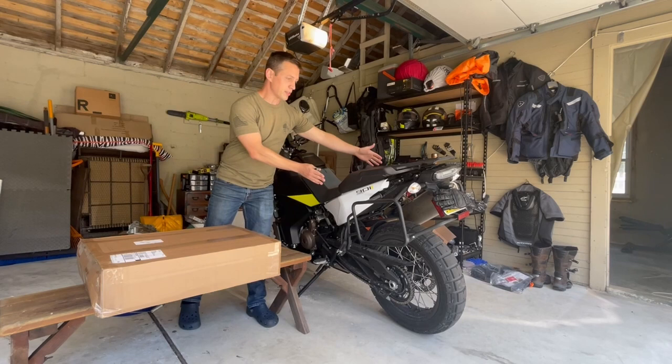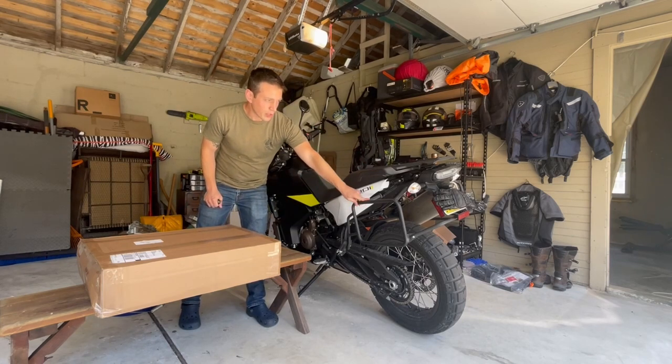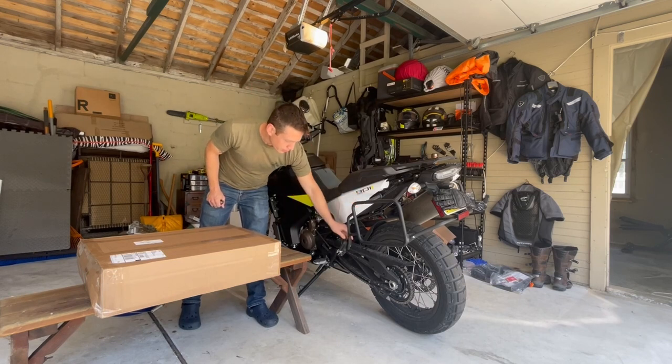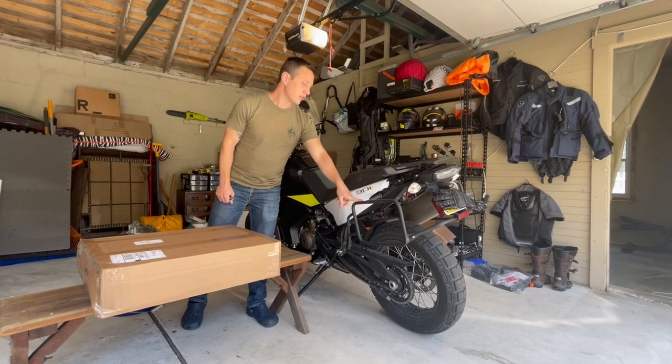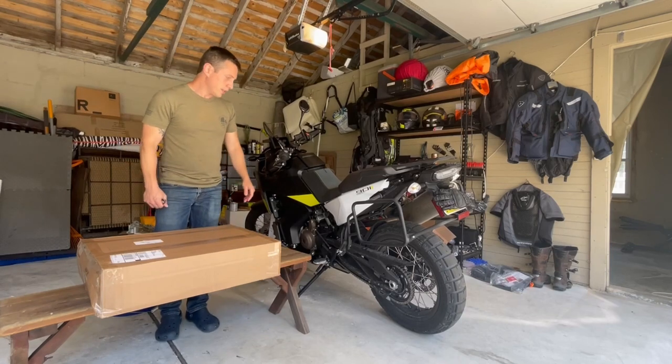I wanted to keep the profile as slim as possible, so you can see I have my pannier racks. These are the KTM brand I bought through Rottweiler Performance. I'm having a little bit of an install issue here — I'll touch that in a second. But otherwise very sturdily made. They come in stainless steel. I painted them black just for the look, but it worked out pretty nicely.